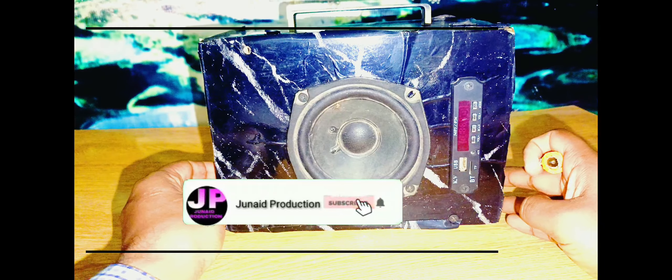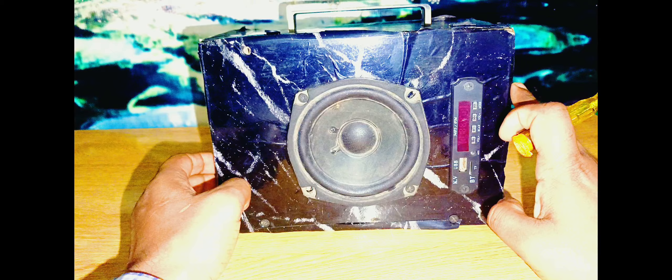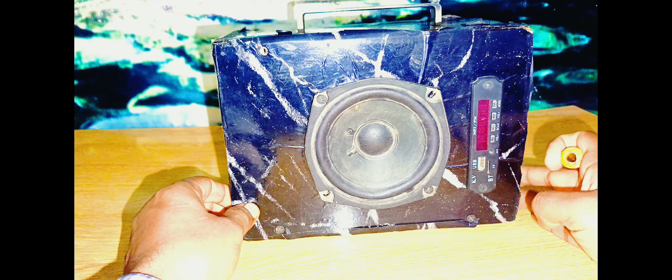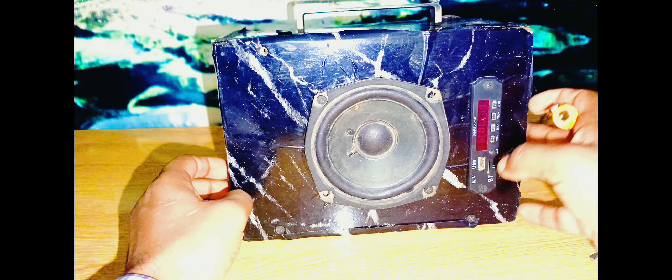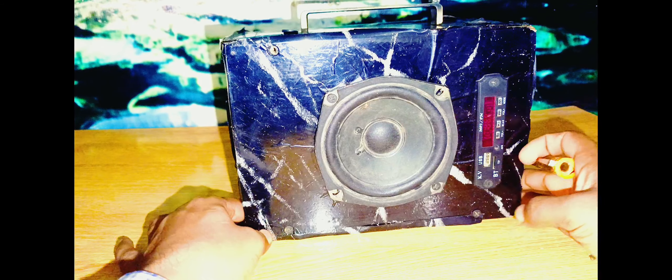Hi friends, my name is Junaid and you are watching my channel Junaid Production. In today's video I want to show you how I made this amplifier. If you want to make this, the complete video link is in the description — you can check it out after watching this video. If you like this video, don't forget to subscribe, press like, and receive notifications for my next project.